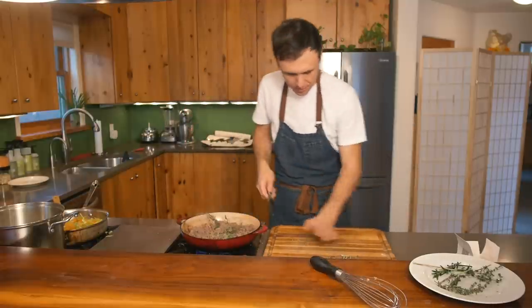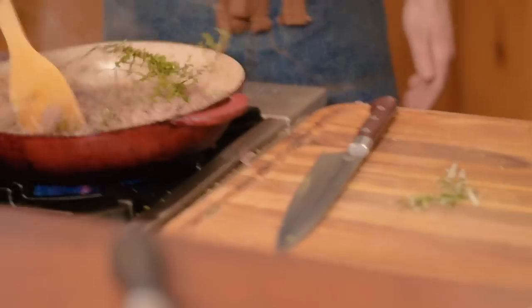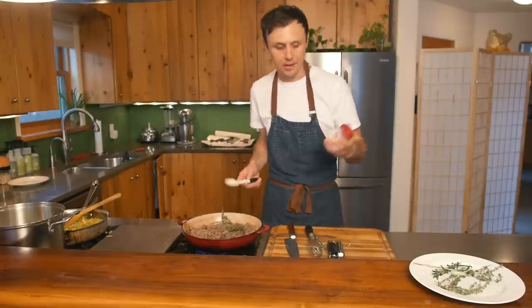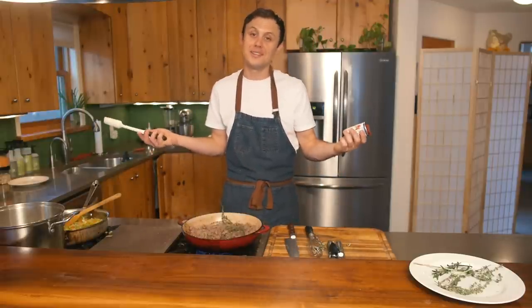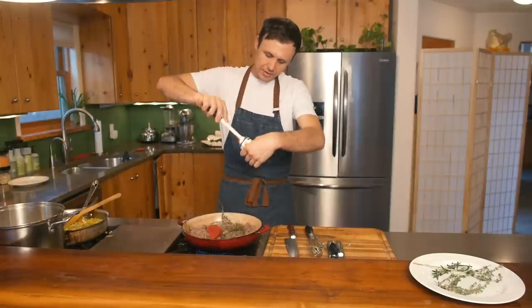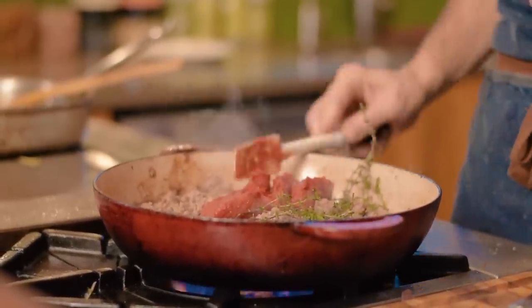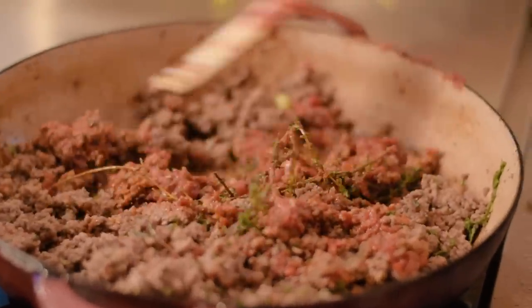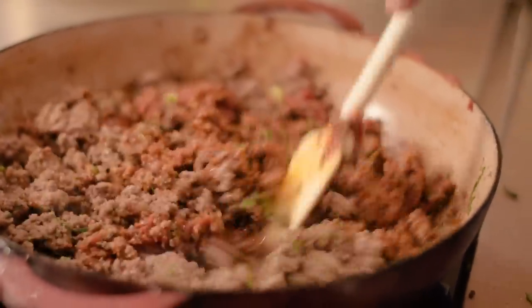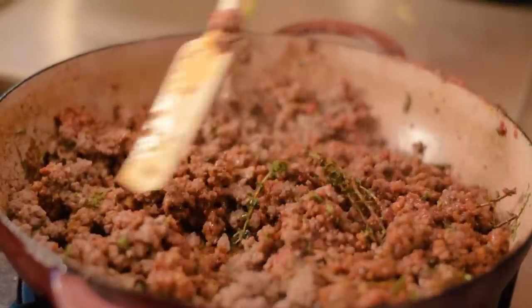Rosemary straight in — give that a stir. We're going to be using some tomato paste; it'll add a little acidity and help hold all the beef together, plus some beautiful color. When you're using tomato paste, let it dry out on the bottom of the pan. It has a tinge that's not that nice out of the can, but as it hits the dry heat and toasts, the flavor totally changes. Really important.